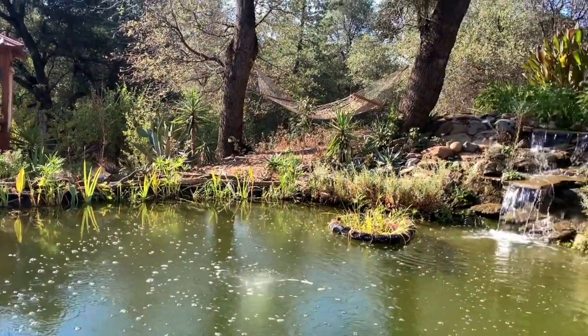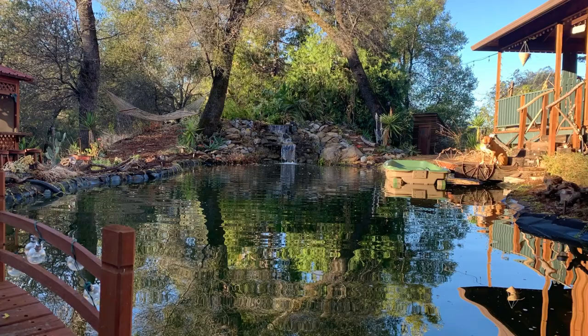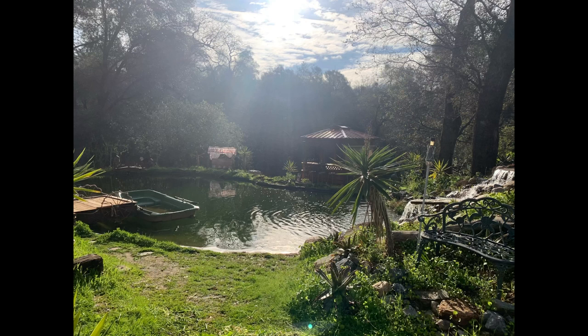I hope this video has at least given you some ideas on your pond boat dock journey. Go ahead and drop your ideas and experiences regarding boat docks in the comment section below, and have fun creating your own boat dock. God's grace and peace to you.